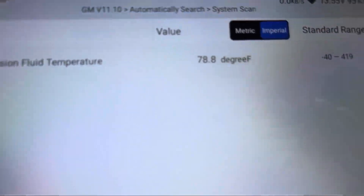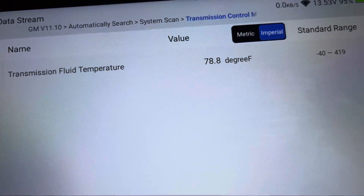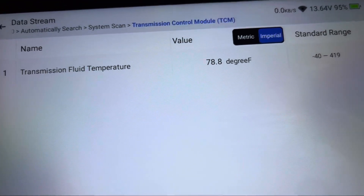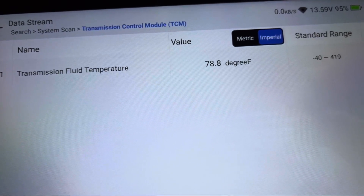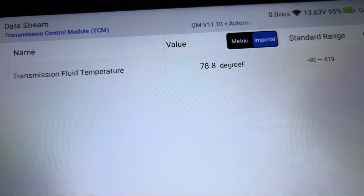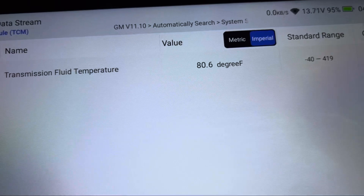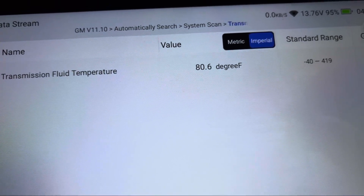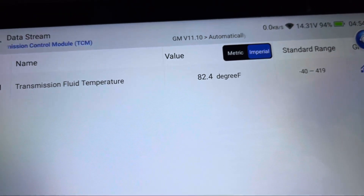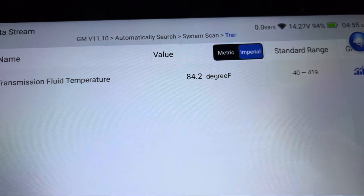We'll shift it through some gears and see if the temperature moves up at all — if it does, we know we can do the transmission fluid service on this vehicle. Yep, there it is — we've seen it move. Now it's reading 80.6 degrees. We'll put it back in park and let it run for a few minutes to raise that temperature up. The temperature is definitely changing, so we can see that it works. We'll be able to change the transmission fluid in this car and get it serviced.